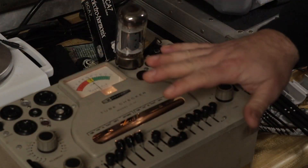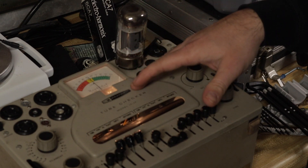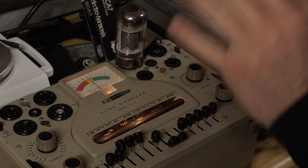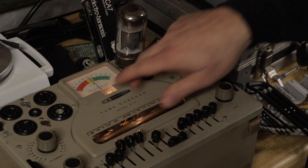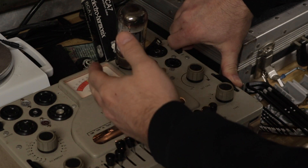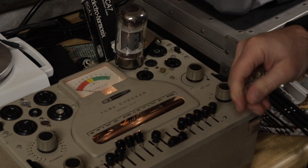This is not the be-all-end-all of tube testing — it just detects obvious faults. This performs what we call an emissions test. I'm not going to get into the science or technicality of how this works. Just wanted to show you guys something. If you can see the meter here, when I push this test button, this thing goes off the scale in the good range.